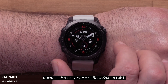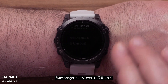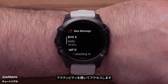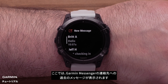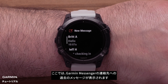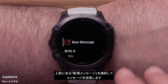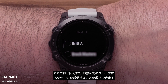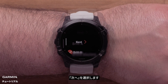From the watch face, press the down button to scroll through the glances and select the Messenger glance. If you added the app to your activities list, open your activities to access it. Here you can view your past messages to your Garmin Messenger contacts. Select a message to reply, or select New Message at the top to send a message. Here you can choose to send the message to an individual or a group of your contacts. Select Next.